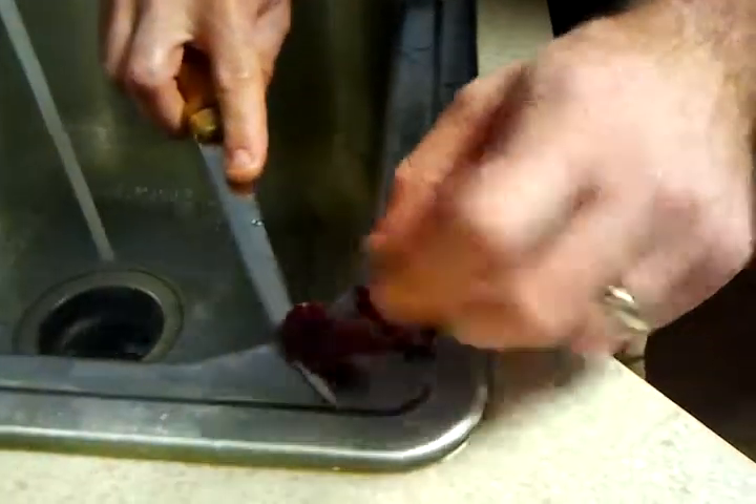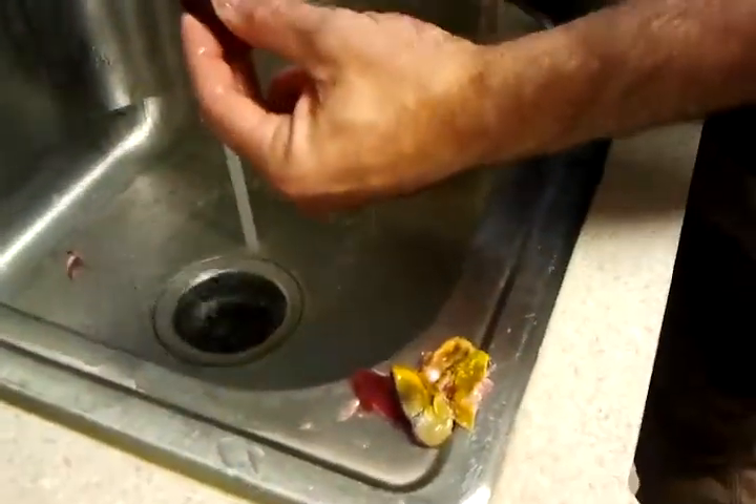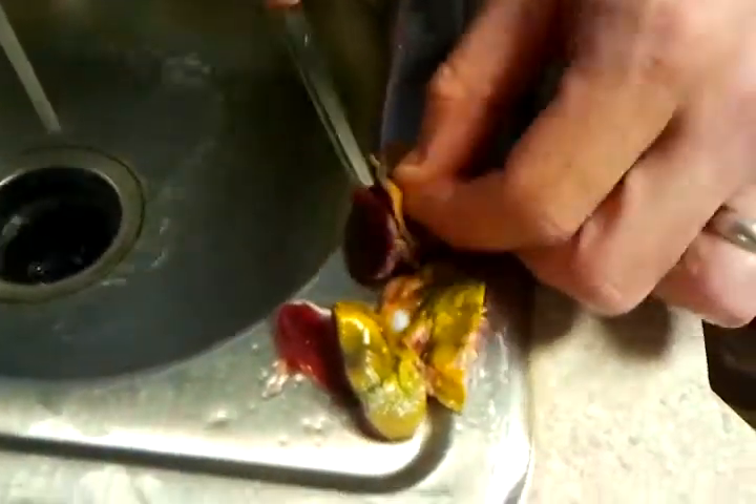I like using a fillet knife because I can turn that knife and fillet it just like a fish. I got my back straps off here and stuff like that. Same thing — another little piece of meat. I'll cut down and turn that knife at the very end right over there.